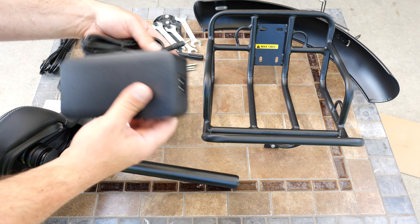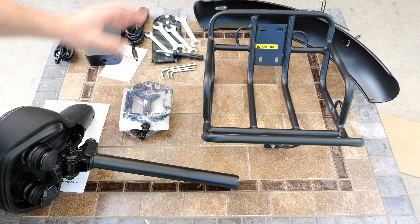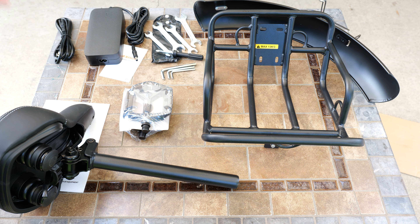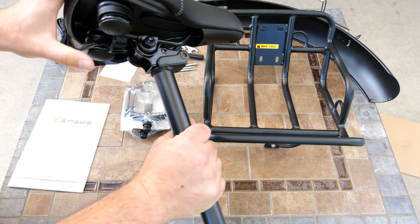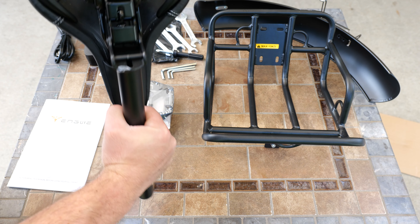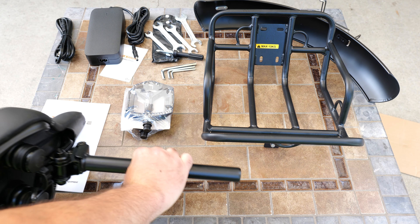Here's everything that comes in the box, starting with the charger — it is 100 to 240 volts. We get some tools, we get the fender, we get this metal basket, and a front piece where you could load stuff. You get the pedals, you get the saddle — super comfortable, super cushiony — seat post, and then to remove the battery, which is right behind the seat, you just push this thing up and boom.